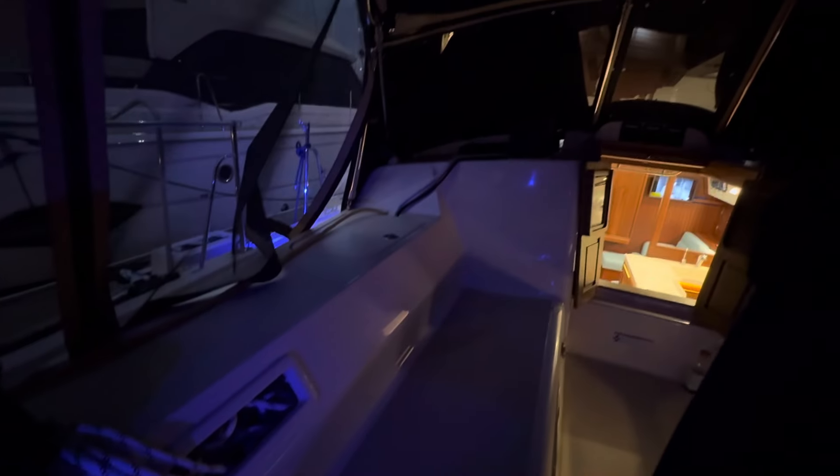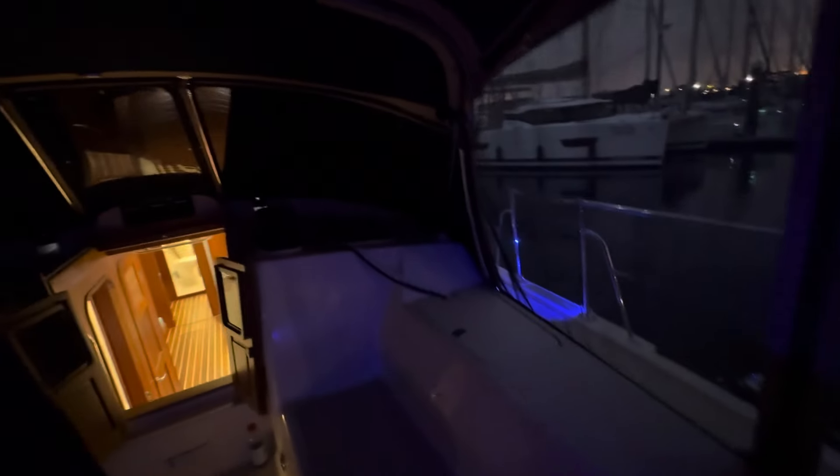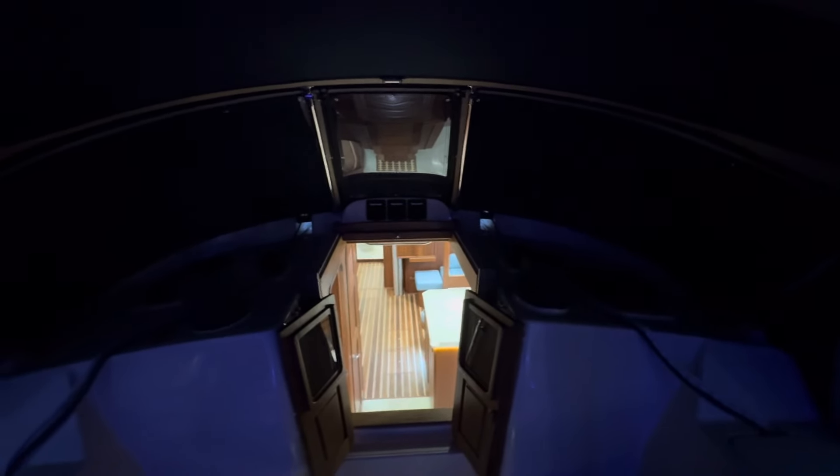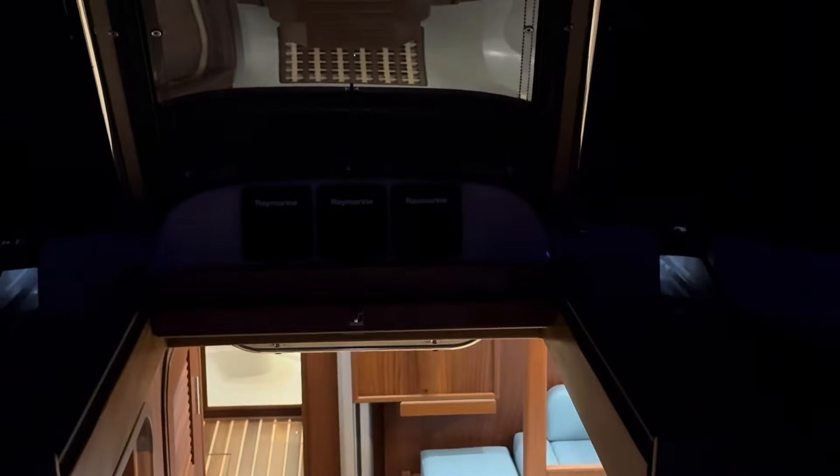This is a hot and cold cockpit shower. Helm cover I'm going to leave on — I know you've all seen that plenty of times. We've got three electronics up on the C-Hood; they're multifunctions, they can be whatever you want.